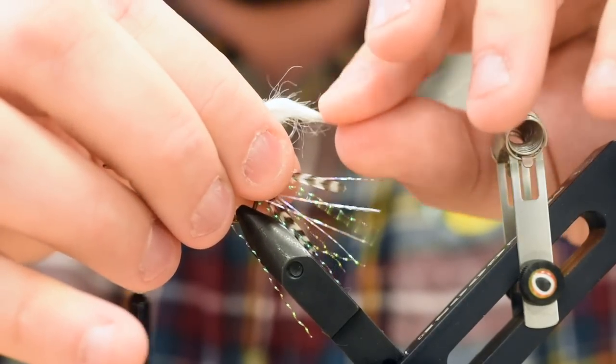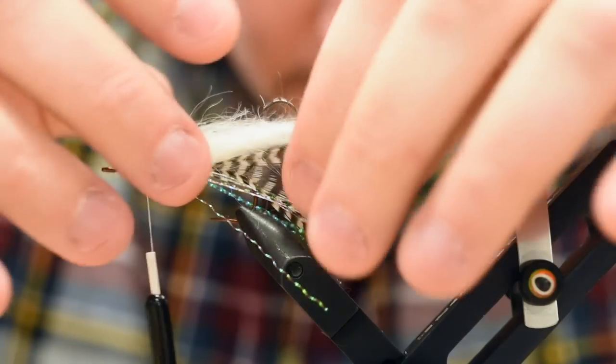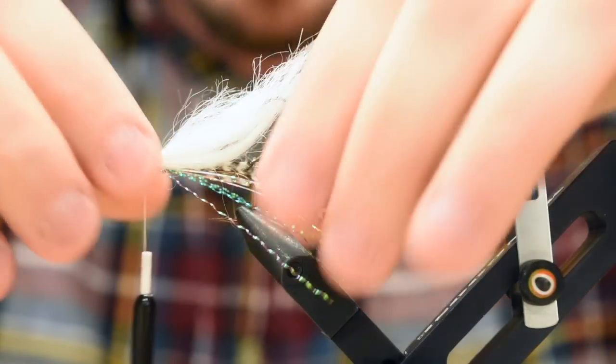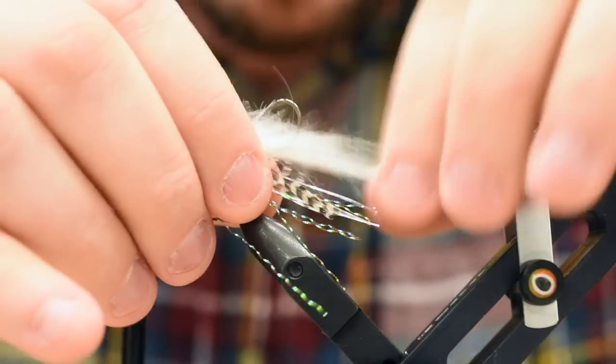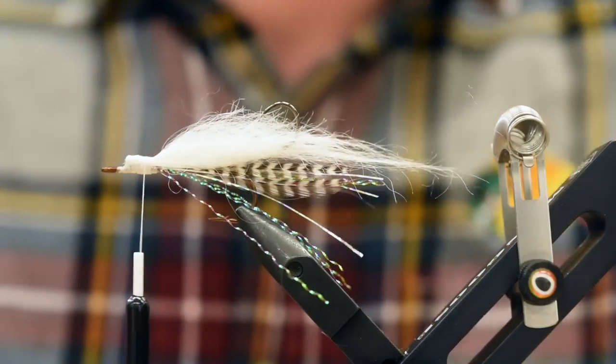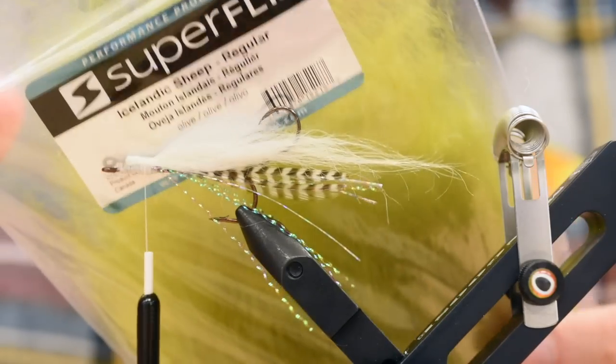Now my second wing is going to be the same thing — Icelandic sheep but in olive. We've got this in a few colors here at the shop. I'm going to do some in some Mickey Finn colors, some yellow and red as well. We've got yellow popper heads to go with it. I'm going to take another generous clump, but a little less than what the white was.